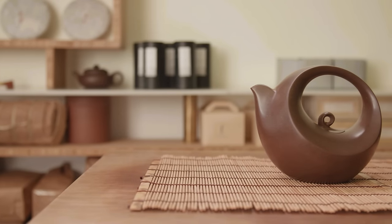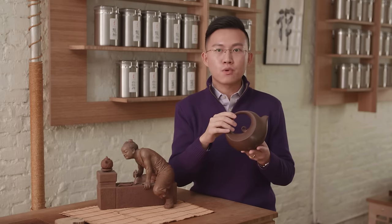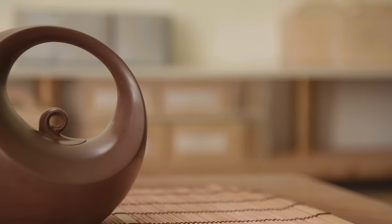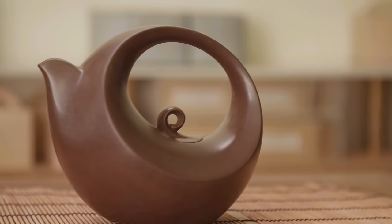This teapot is my favorite teapot in the collection. It's made by master artist Wang Yixian. Wang Yixian drew inspiration from a flying bird, and it's extremely difficult for an artist to create an overhead handle in such good condition and such an elegant curve shape.